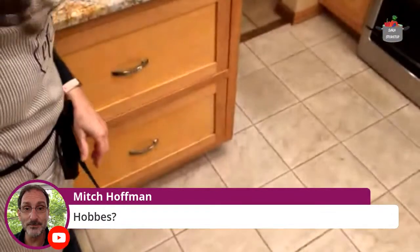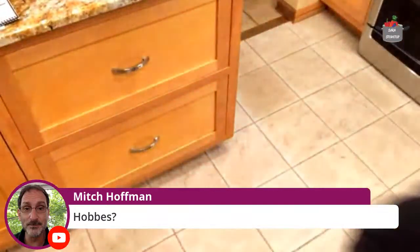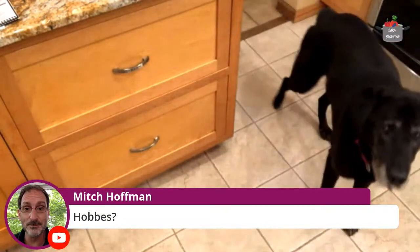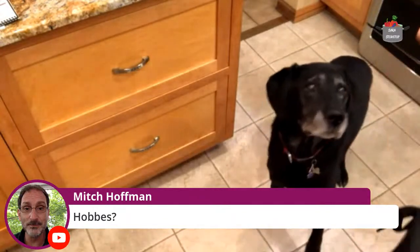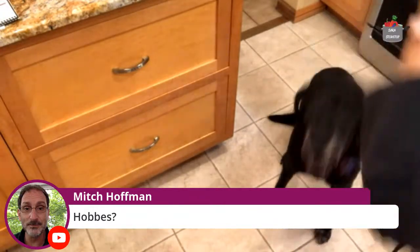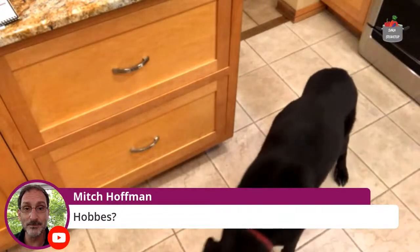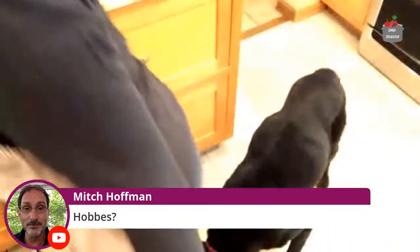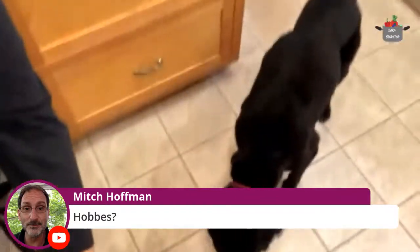Hobbs is ready for his entry. So here's Hobbs. Come on, Hobbs. Good boy. There you are. Okay, let's give you a biscuit. There you go. Good fella. That's a good boy. Oh, he dropped a little bit. Did you guys see that? He's so cute. He's old — he's 13. He'll be 14 in February, so he's an old guy.